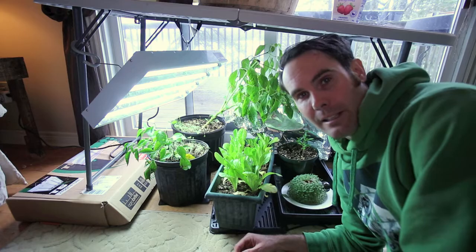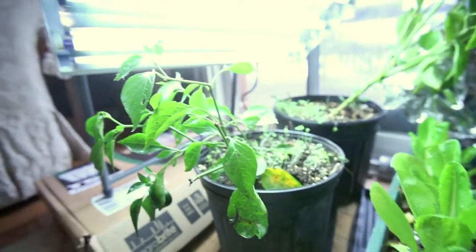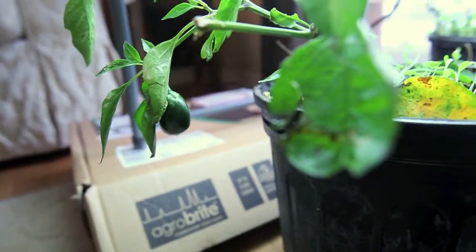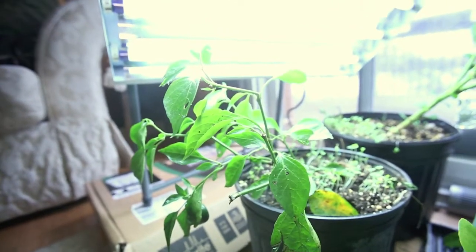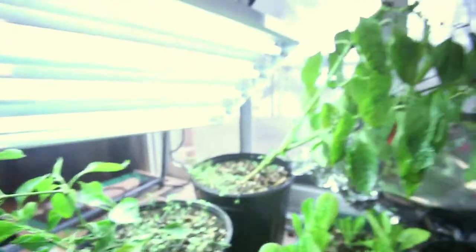Here's my jalapeno pepper plant. He's got one jalapeno on him somewhere down here. They're not really flowering right now — I think I need to get an LED light with the right spectrum to encourage flowering and get the flower buds going.